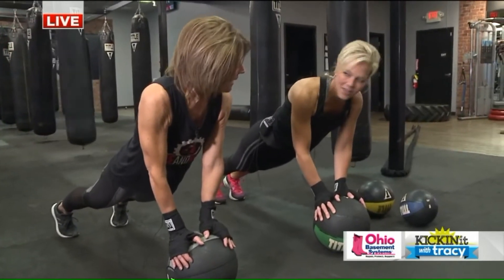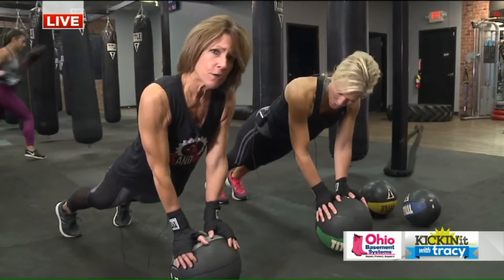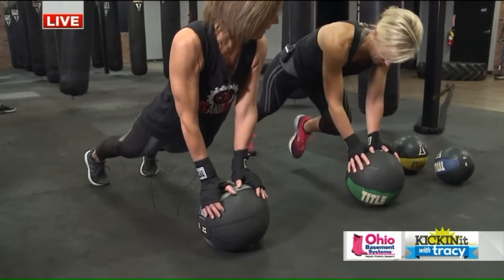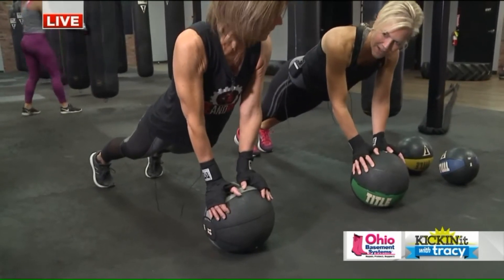Now I tell everybody the ball is an added challenge. If it hurts your wrists, we don't use it — they just go down on the mat. You can do these in an elbow plank, or you can do these just with your hands on the mat.